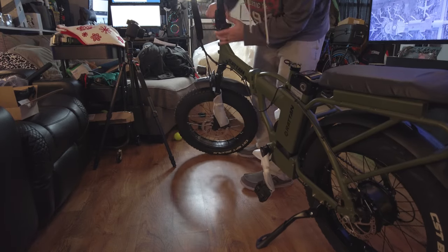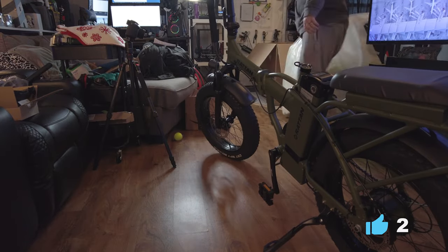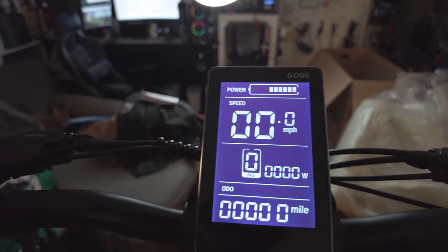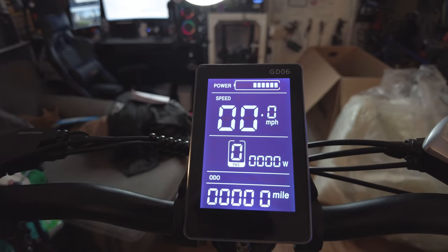If you're interested in seeing more about this bike, please leave a comment below and let me know what you're interested in seeing. If this video gets 50 likes I will make a throttle-only test, and I really want to test that IPAS feature because it looks pretty cool — apparently it's like regenerative braking, so we'll have to test it out and see what it does.